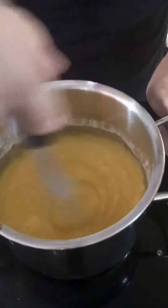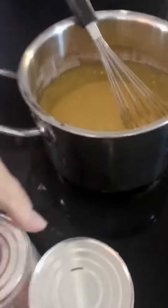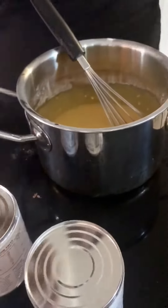Whisking it. Then I have to put the vanilla in.